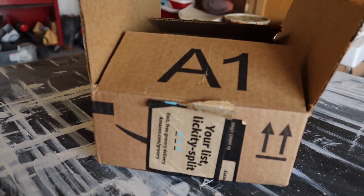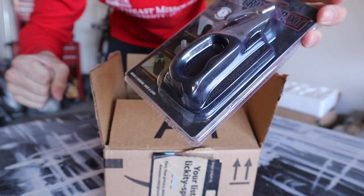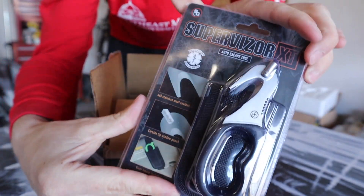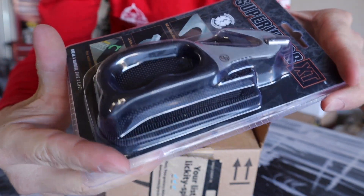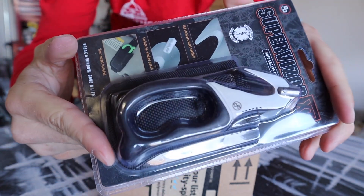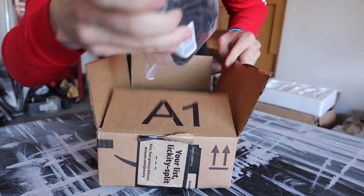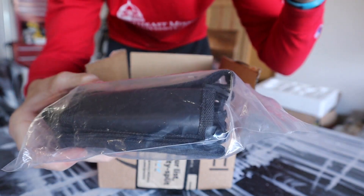Opening the box — the first thing is a seat belt cutter. I've seen several videos saying this is one of the things everybody needs in their car whenever going on any trips, just in case your seat belt locks and you need to get out quickly. This goes on the sun visor. The second thing is a fire extinguisher mount for the roll bar, and I'll also be getting a fire extinguisher and mounting it up in this video.